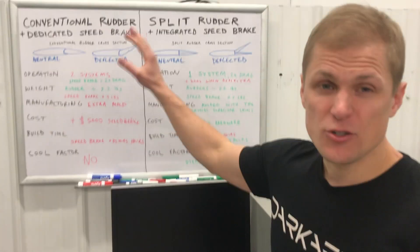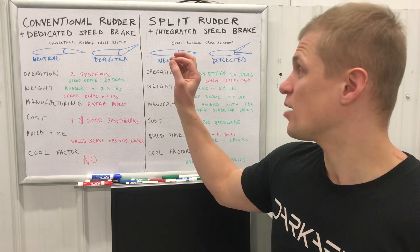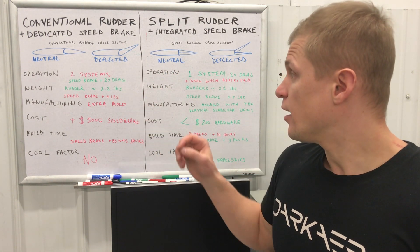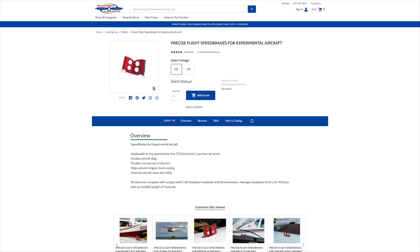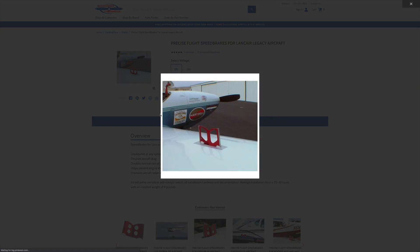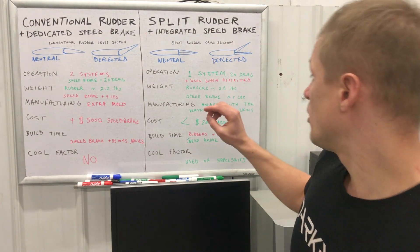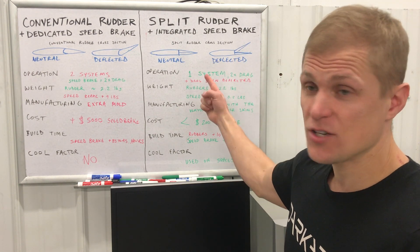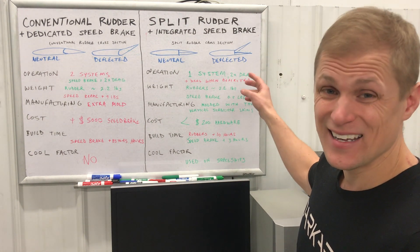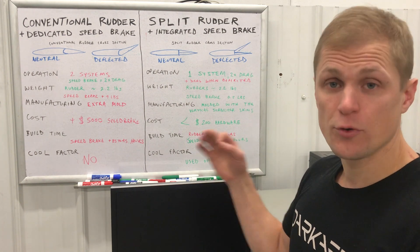Starting with the conventional rudder and dedicated speed brake: that's well-proven — a conventional rudder works and a dedicated speed brake works. However, it's two separate systems. As an example, a commercially available speed brake similar to what's found in Cirrus SR-style aircraft, Lancer, and Glasair is advertised as doubling your airframe drag when deployed. The split rudder combines both systems into one — right away an advantage — and we believe we can also double the airframe drag when deployed based on numbers and simulation, though we need to prove that in flight testing.